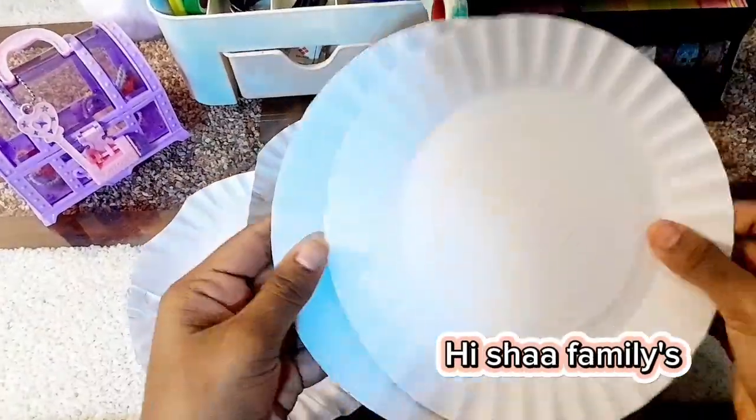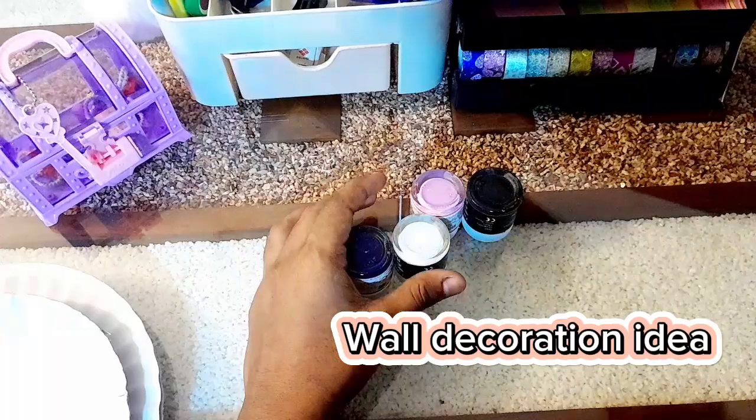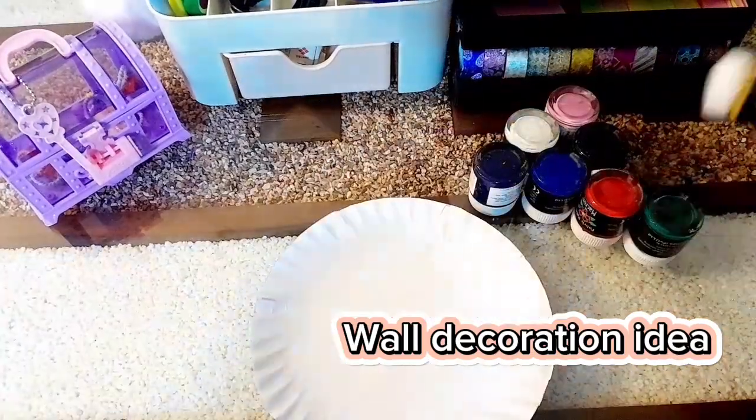Hi Sha families! Welcome back to my channel. Today I am going to put paper plates on my wall decorator.